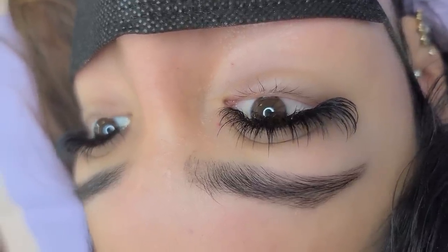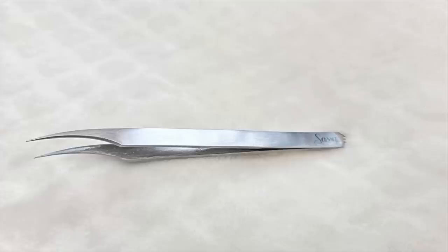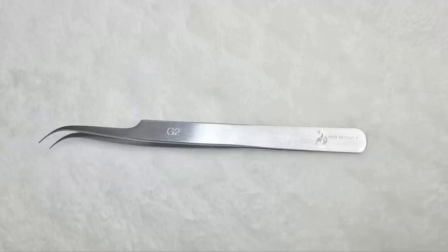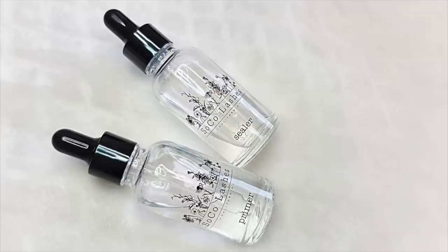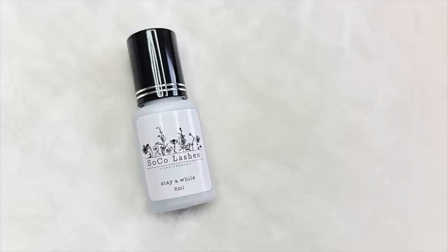For today's products, I'm going to be using the Live Bay Lash Curvy Bay Tweezer for isolation, and also the Yegi Beauty G2 for isolation. To make my fans, I'm going to be using the Soko Lashes 45 Degree Angle Tweezer. I'm also going to be using the Soko Lashes Primer and Sealer and their Stay A While Glue.